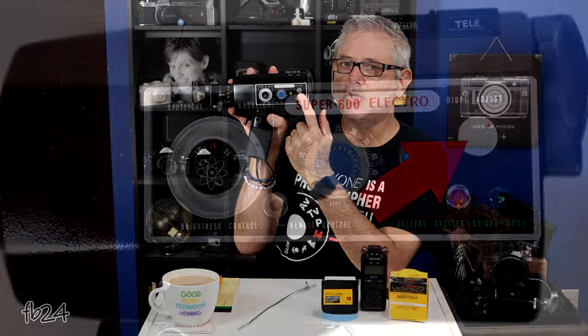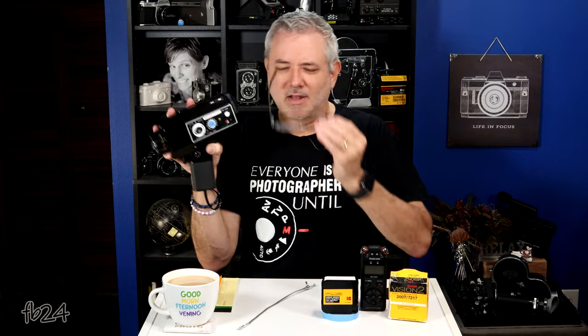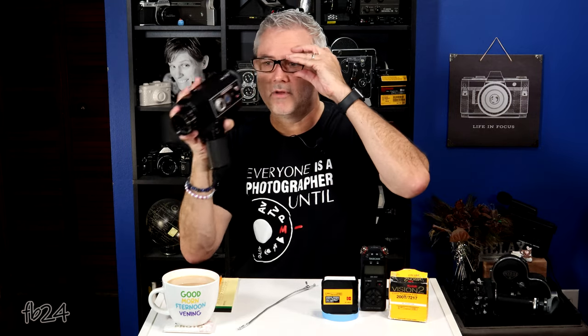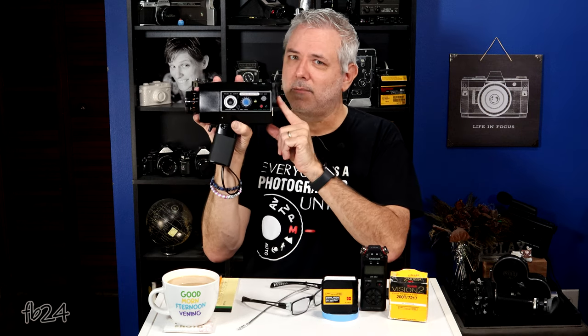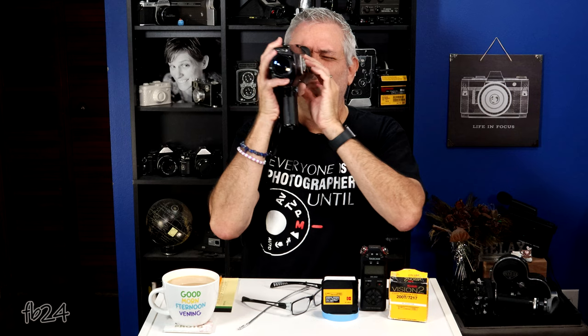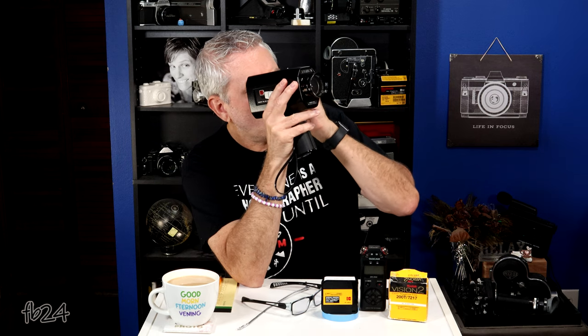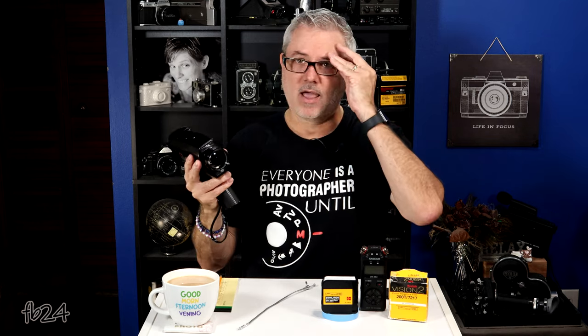Right above that is your diopter adjuster dial. For people like me that wear glasses, it's a lot easier to look through a viewfinder without glasses on. You turn this dial to match the viewfinder to your vision — it's kind of like wearing reading glasses, giving you the strength of reading glasses as you turn the dial. For me, I have to turn it almost all the way to the right. The way to set this properly is to set your focus on infinity, zoom all the way in to something at infinite distance, look through and turn your diopter until it's in focus.